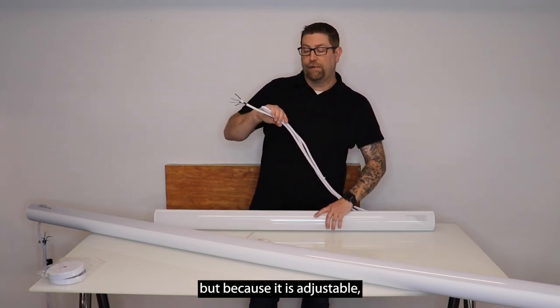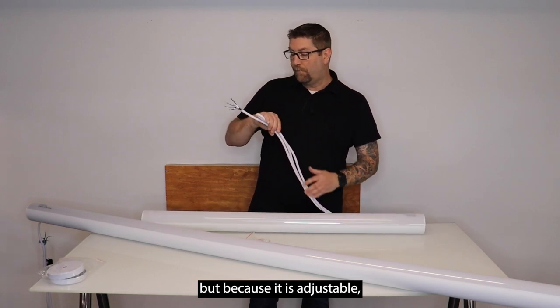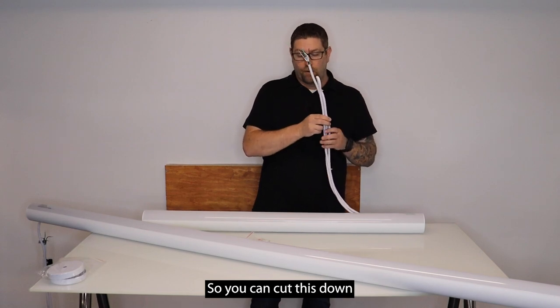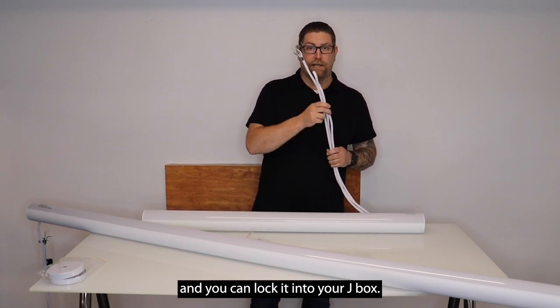It is a 10-foot cord, but because it is adjustable, the 10 feet of aircraft-style suspension cables are adjustable as well, so you can cut this down and you'll still have your strain relief and you can lock it into your J-Box.